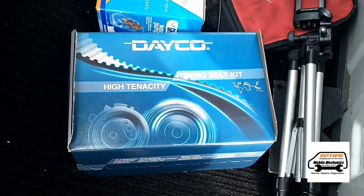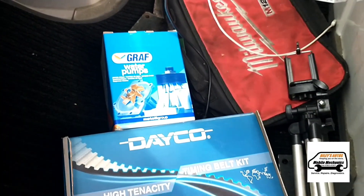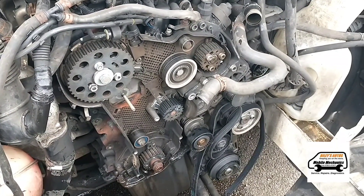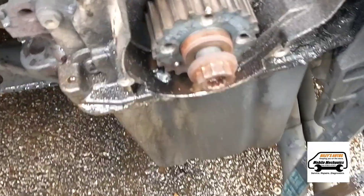We've got a new cam belt kit, we'll take that off and have a look at it and obviously replace it with a new one and a new water pump. We've checked the timing and there's no correlation issue — the timing is marked up perfectly.